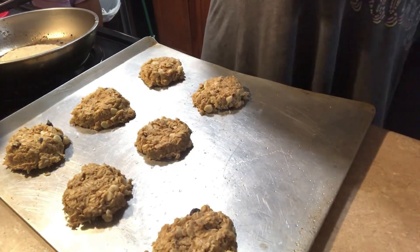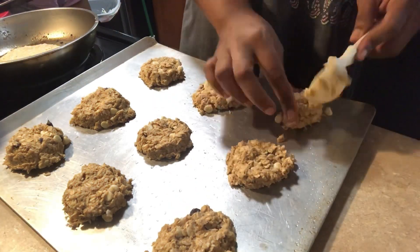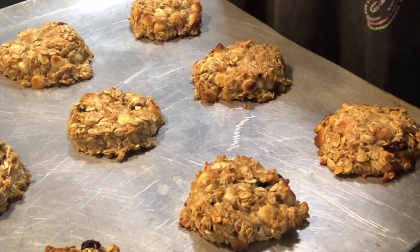I really enjoyed making this. Y'all know I am not a baker — I am learning how to bake. The fact that I did this on my own and from scratch, I am proud of myself. I had to give myself a pat on the back! I just wanted to come and show you guys my little simple recipe.